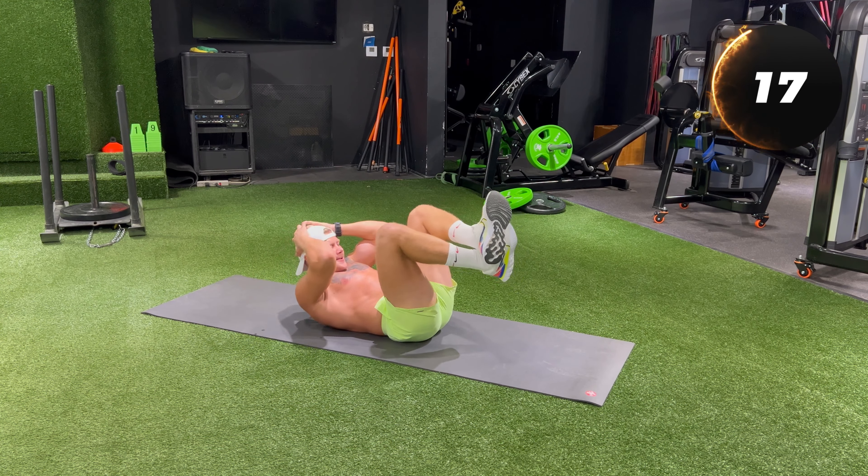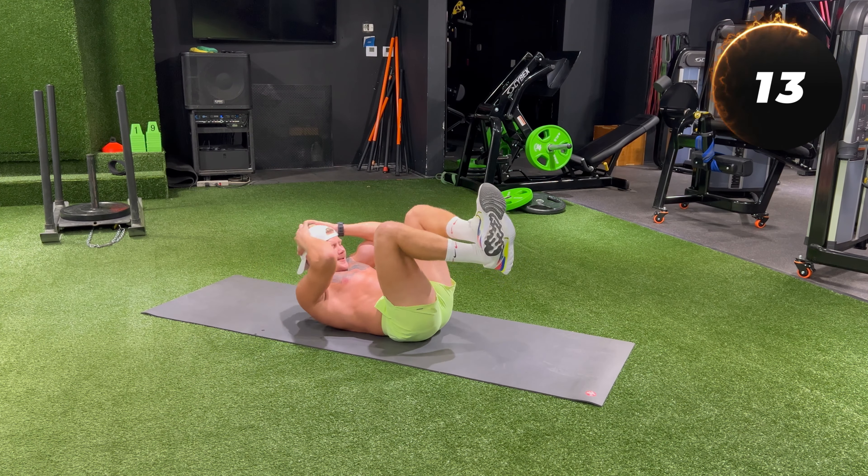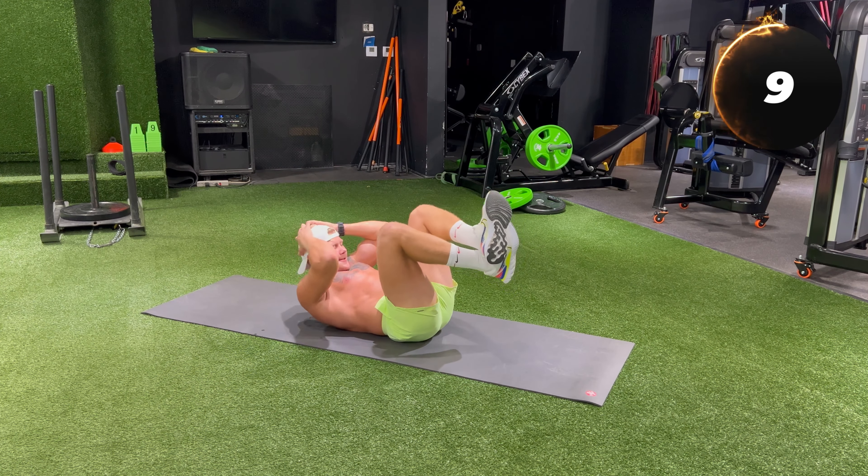V-sit hold for 30 seconds. Mentally visualize yourself succeeding in the V-sit hold — a positive attitude helps you push through the burn.